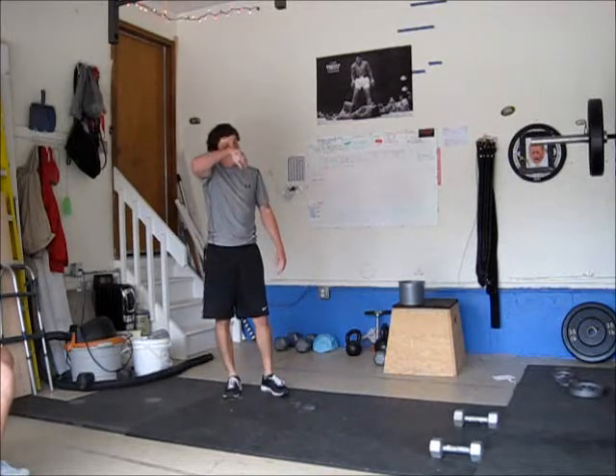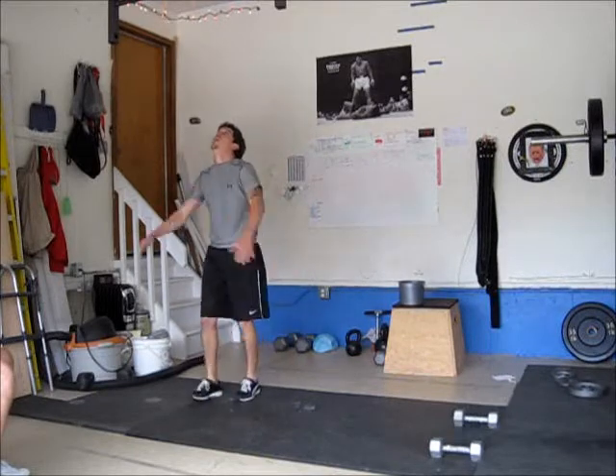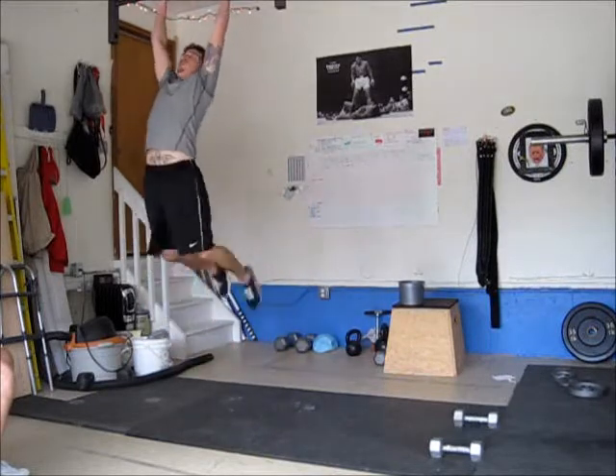How many times was it? 415. So you're locked out on this. Sure. Okay. Okay.